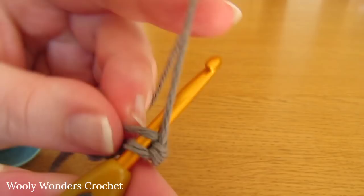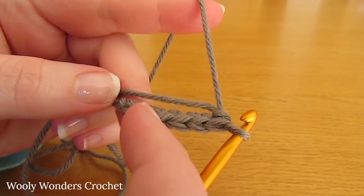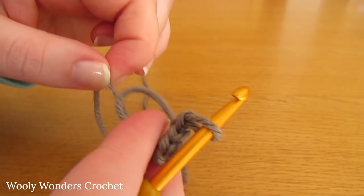There we have worked 1, 2, 3, 4, 5, 6. To finish off round 1 we need to close up our magic circle by pulling the tail end nice and tight. There we have closed up the magic circle and finished round 1, and we can move on to round 2.